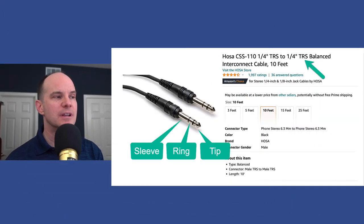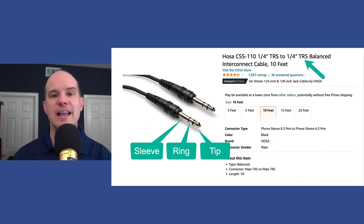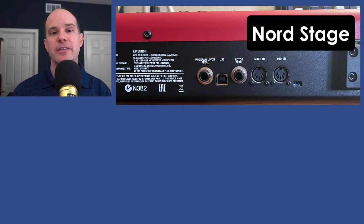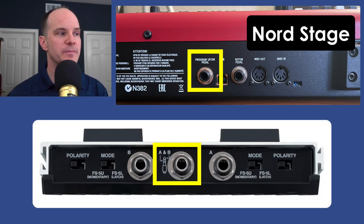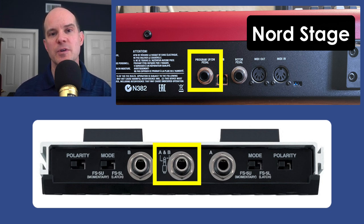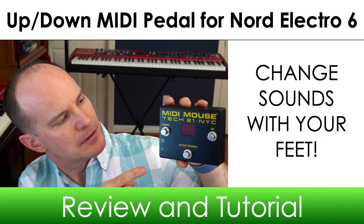In order to get started you need the right cable — a quarter-inch cable with a TRS configuration: tip, ring, and sleeve, very much like what you'd see plugging in stereo headphones. It's a single cable; one end goes into the back of the Nord Stage 3 in the program up/down jack, and the other end goes right into the center of the Boss pedal in the A/B switch. Even though there are other ports in the back of the pedal, the only one you'll need is the A/B one right in the middle — that's the sweet spot for the Nord Stage 3. If you have an Electro keyboard without a program up/down option, I've linked another video offering a MIDI foot switch solution that works with just about any keyboard with a five-pin MIDI connection.